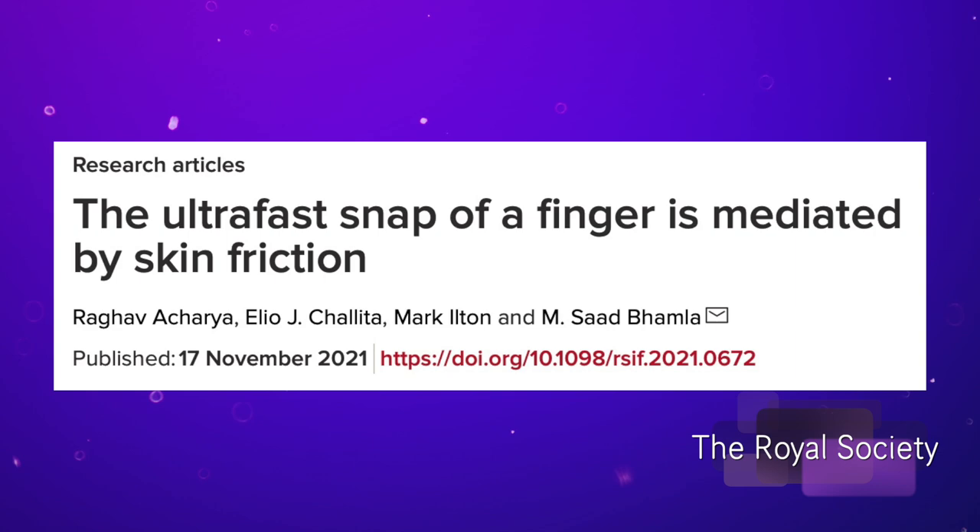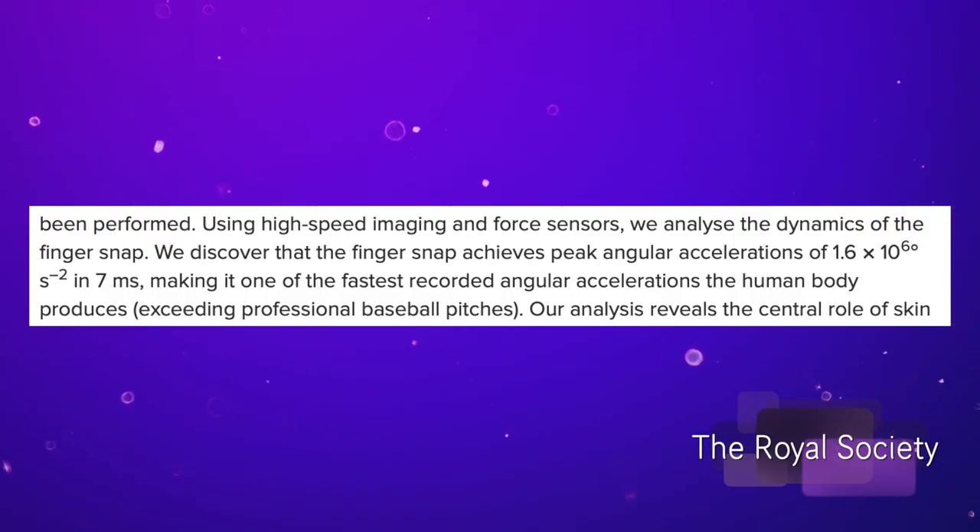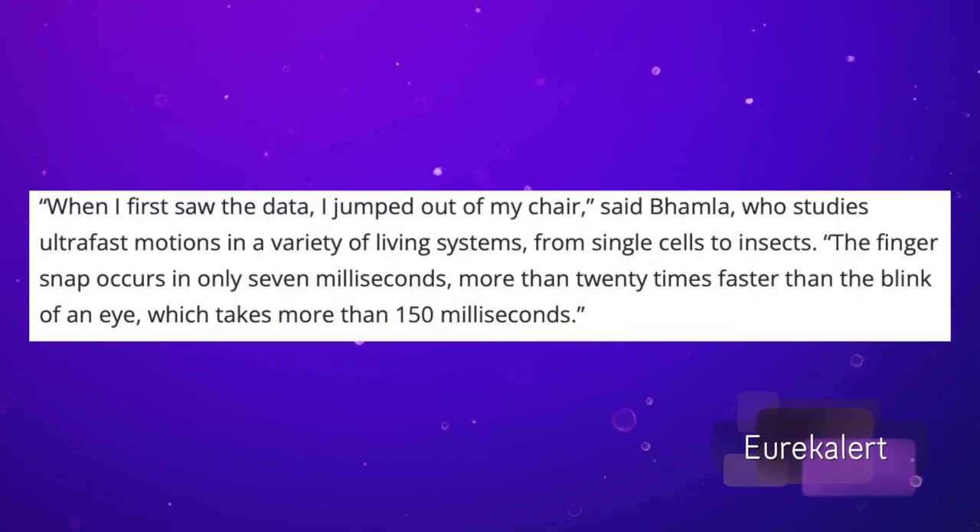This has been the research of Dr. Saad Balmer and associates at the Georgia Institute of Technology. He found that snapping occurs in seven milliseconds, which makes it the fastest human bodily function — faster than blinking, which happens at 150 milliseconds. It's about 20 times faster than blinking.